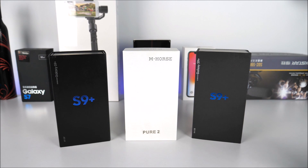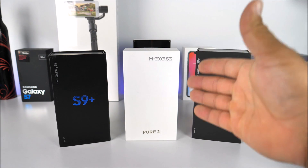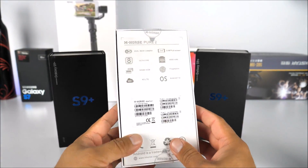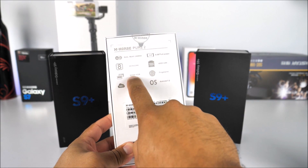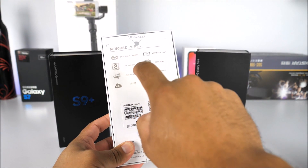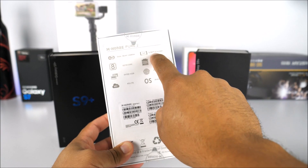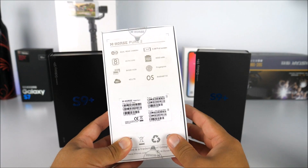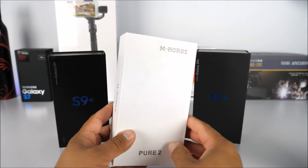What is going on everybody, this is Jay here from Maji and Jay. Today we're doing something a little different — we're announcing a giveaway for the MHorse Pure 2. This is a decent product from China with four gigabytes of RAM, 64 gigabytes of internal memory, an octa-core processor, dual cameras, a 5.99-inch display, 4000mAh battery, fingerprint scanner, and Android 7.0 Nougat.